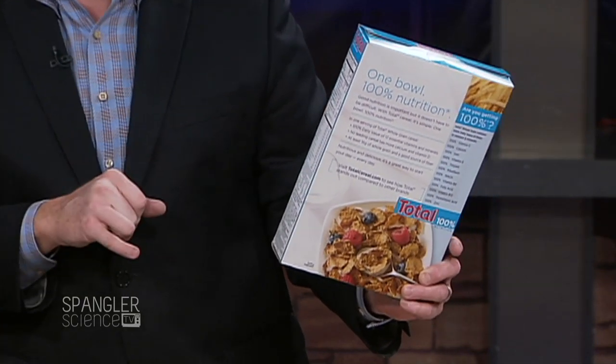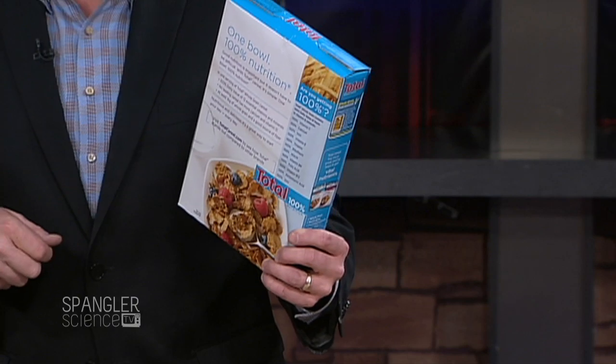A hundred percent of your recommended daily allowance of iron — so that means you're probably eating nails for breakfast. There's actually iron in the flakes. Well, of course there couldn't be real iron — but that's what we would tell the kids.